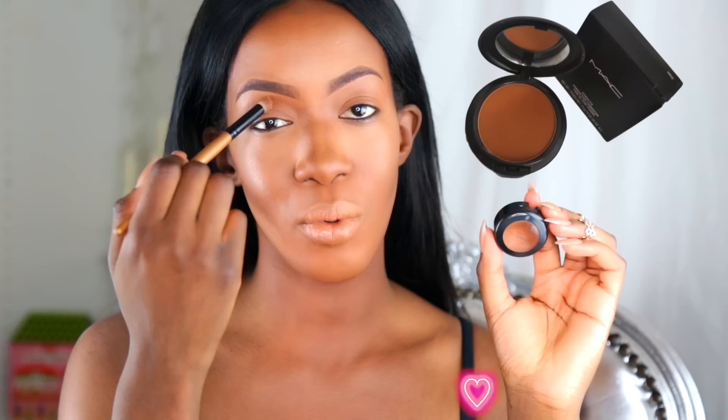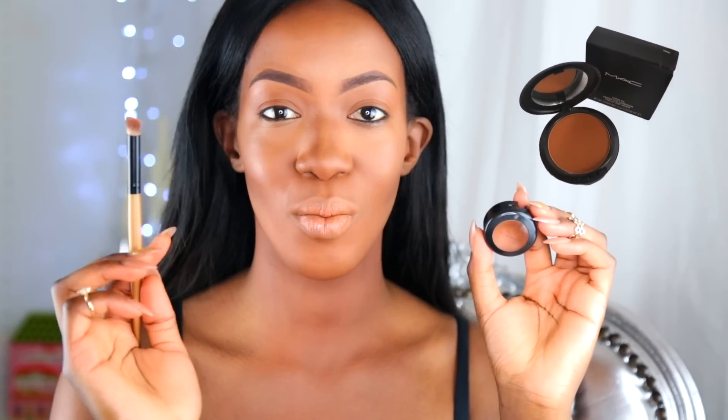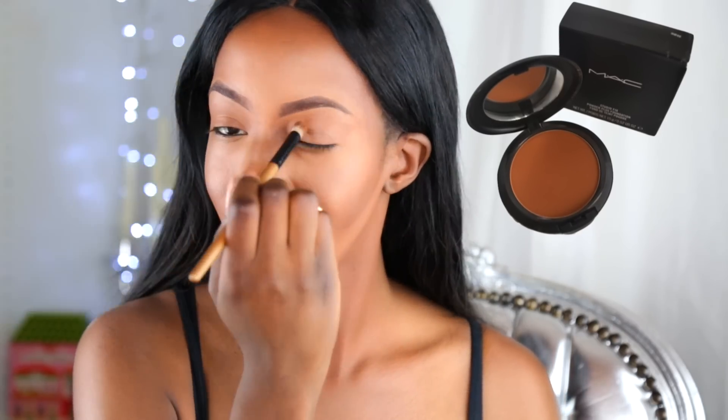C'est parti ! Pour commencer je vais appliquer une base de chez MAC, c'est le Studio Finish Concealer en teinte NW45. C'est pas vraiment une base à l'origine mais j'aime bien l'appliquer parce que je trouve que ça se rapproche très très bien de ma carnation. Ça fait une très belle base pour appliquer les fards et ils vont ressortir encore mieux. Je vais l'appliquer avec le pinceau de chez Opevel H6, vraiment génial. Vous voyez j'en mets pas beaucoup, c'est vraiment pour unifier ma paupière.